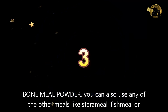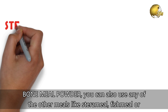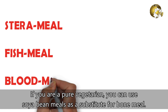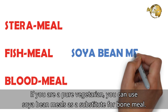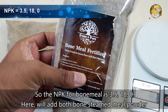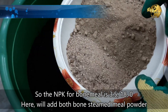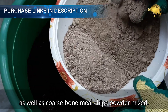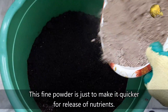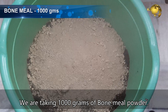Number 3: Bone Meal Powder. You can also use other meals like Sterameal, Fish meal, or Blood meal. If you are a pure vegetarian, you can use soya bean meal as a substitute for bone meal. The NPK value for bone meal is 3.5, 18, and 0. Here we will add both steamed bone meal powder as well as coarse bone meal chips powder mixed — the fine steamed bone meal is for quicker nutrient release. We are taking 1000 grams of bone meal powder.